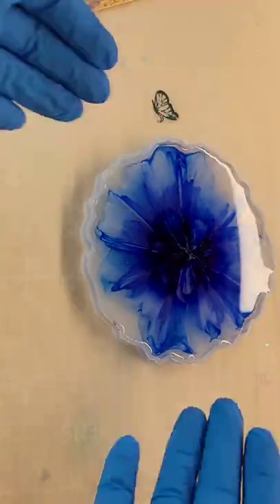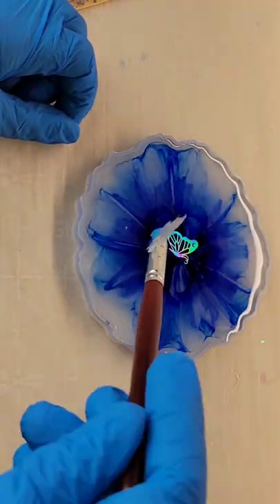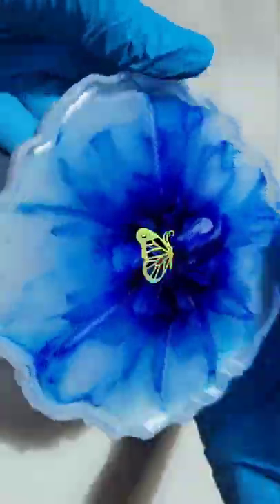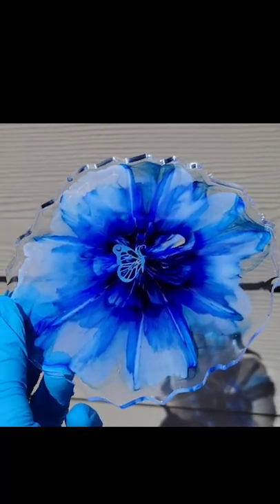I was really loving how the top side was looking, so I'm going to add a little bit of clear to fill up my mold the rest of the way, drop down a cute little resin foil in the center, hit it with my heat gun to pop bubbles, let it dry for 24 more hours, and here we are ready to demold it.